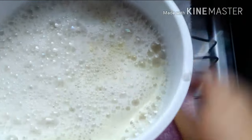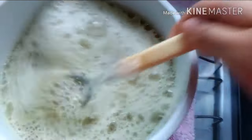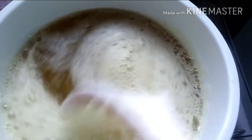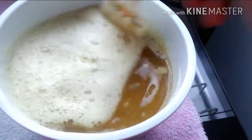Vou misturar tudo. Vou esperar o sabão derreter e a gente vai coar. Tá bem grosso, vou colocar mais água, mas primeiro eu tenho que coar aqui.